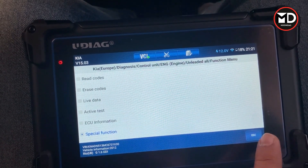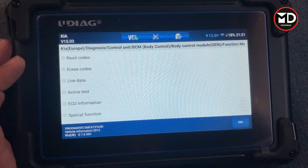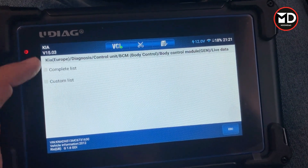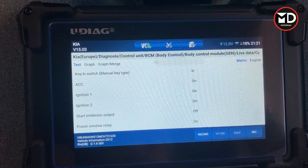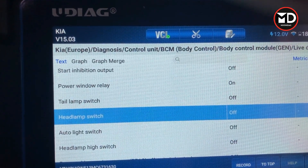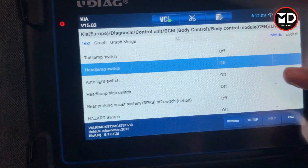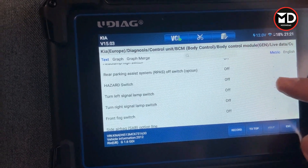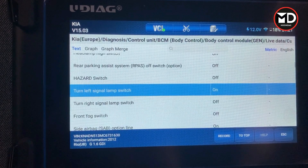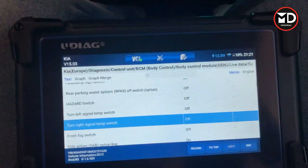Let's go back and try another system — the body control module. We have all the options here, including live data. For the headlamp switch — look at this — if I turn on the headlamp, you can see it's on right now. This is how we use live data to diagnose different components and switches. I can also check the indicators — left turn, then the right. This is working right now, which is good.